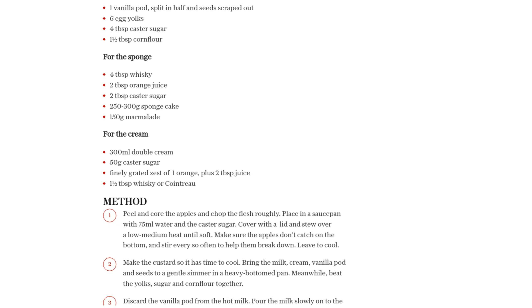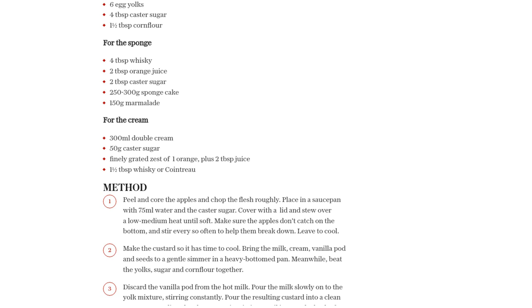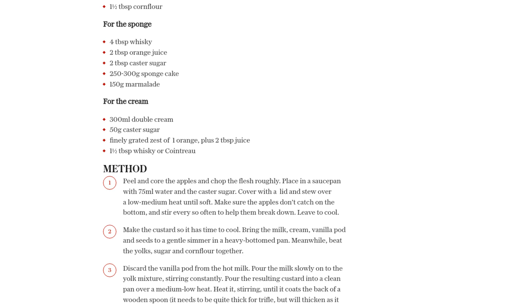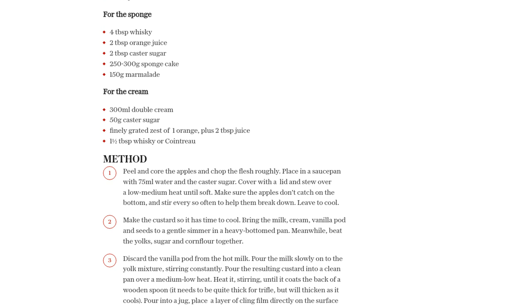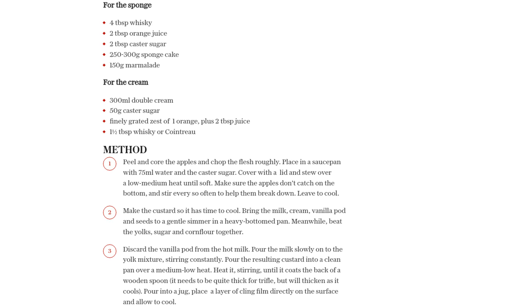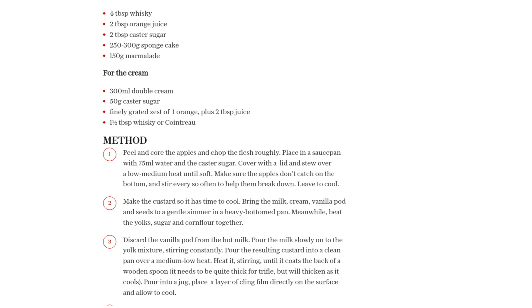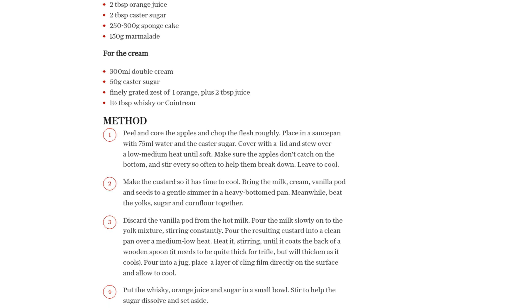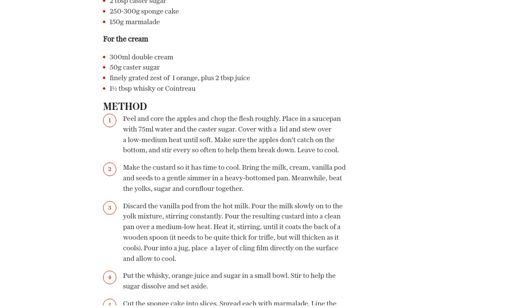Now let's move onto the sponge. In a small bowl, mix together the whiskey, orange juice, and castor sugar until the sugar dissolves. Cut the sponge cake into slices and spread each slice with marmalade. Line the bottom of a glass bowl with the cake slices and pour the whiskey and orange mixture over them, allowing the cake to soak it up.